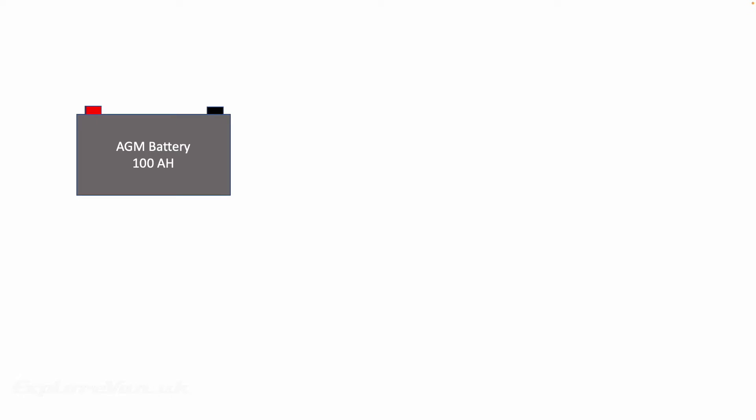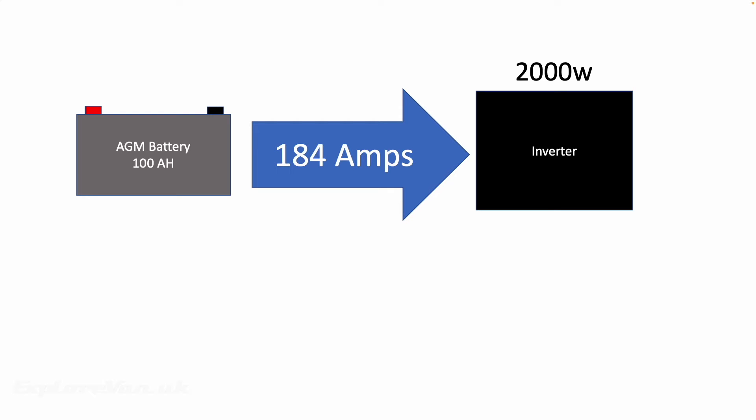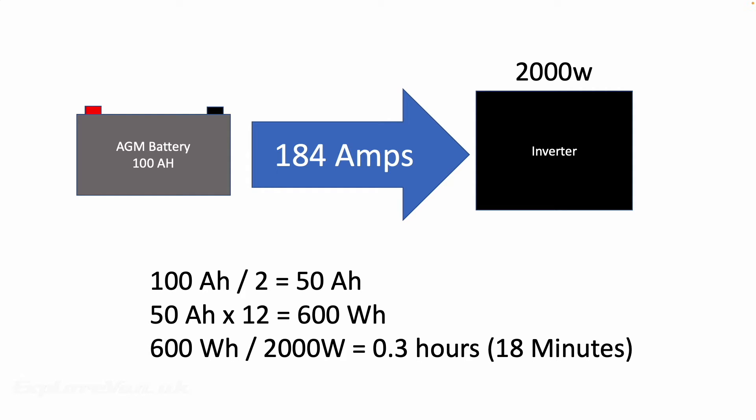Let's take a quick look at an example. Let's say we had a 100Ah AGM leisure battery and we wanted to use a 2000W inverter for a kettle. First, that 100Ah battery quite likely isn't capable of supplying the 184A necessary to get 2000W of power without being damaged. But also, given that we can only safely lose 50% of the battery's capacity, which equates to 600Wh, that gives us a grand total of 18 minutes use. And if we consider the efficiency of the inverter at, let's guess, 90% — we'll find out later what some are actually — that's only 16.2 minutes of use.